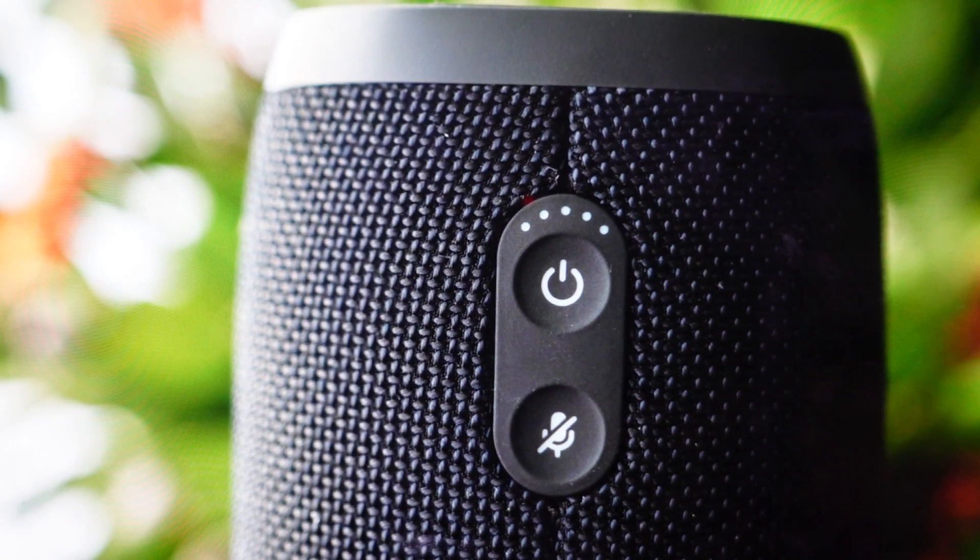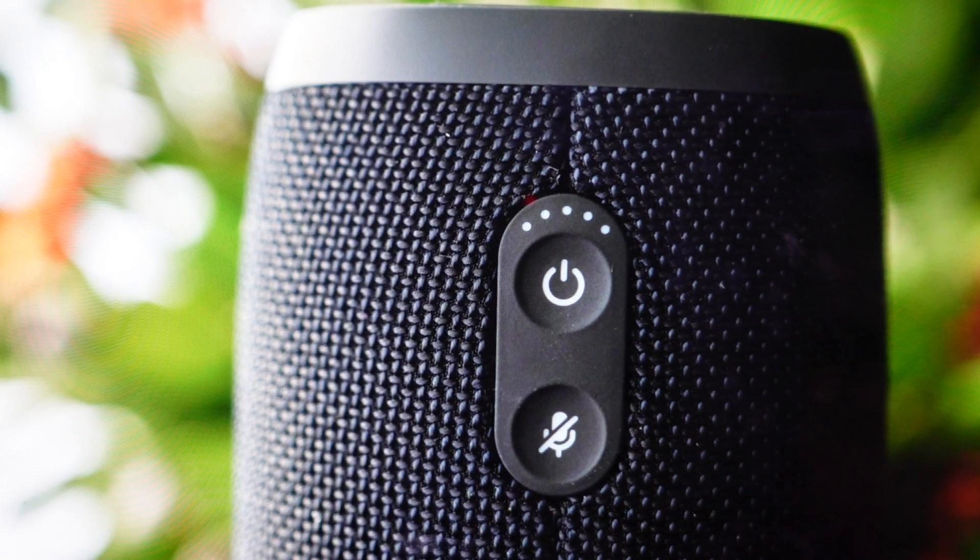Hey everybody, this is a real quick video in case you have a JBL Link 20 wireless Bluetooth smart speaker and you need to do a hard reset to the factory default settings on it.